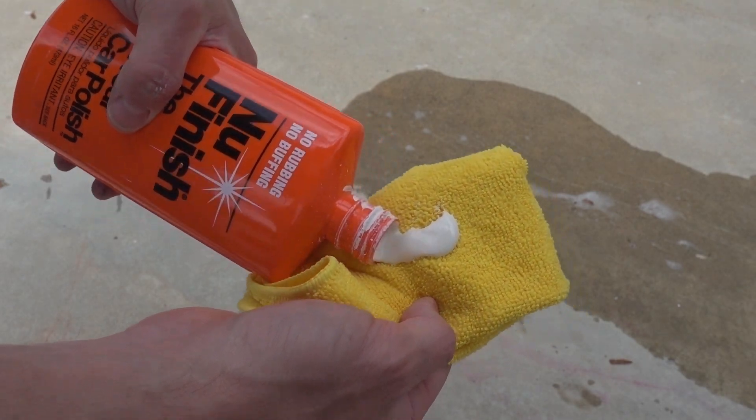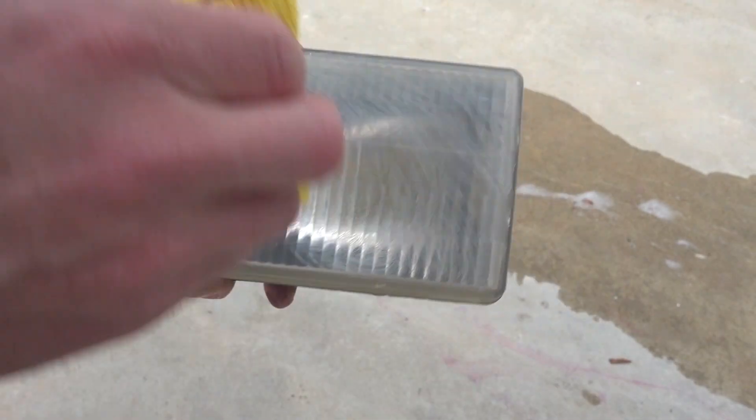I'll be using this NuFinish stuff, which is very affordable. We'll also need to grab a bucket and fill it with some soapy water and have some rags on hand. The process we're going to use is called wet sanding. This is going to be the only real way to actually completely restore our headlights like new.